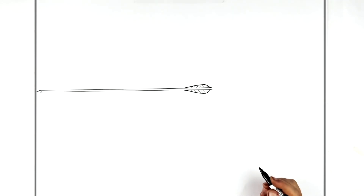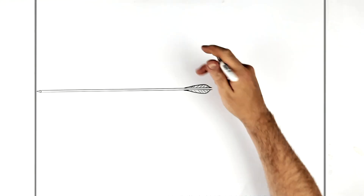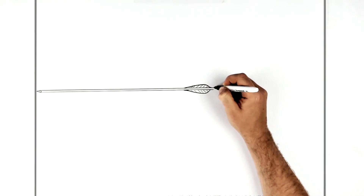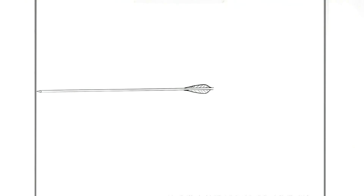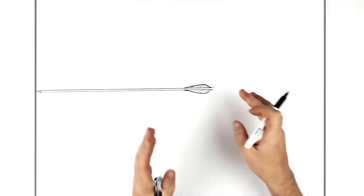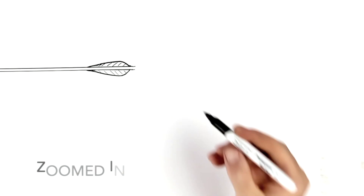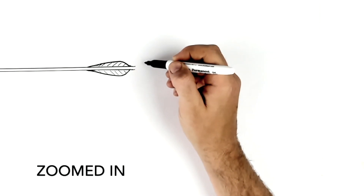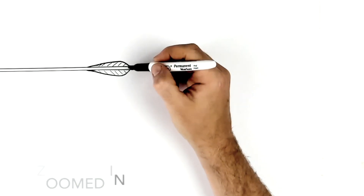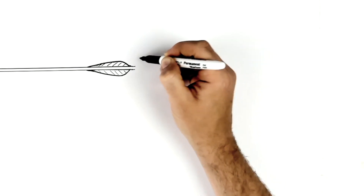We'll give it a pointy sort of tip like this — just a basic one. So the bow goes in behind his fingers, and the string goes up behind his face. His nose is like right above this, to get his head sort of in the right place. But what I'll do first is draw his hand. Complicated poses like this, you gotta think on the fly. He's got this archer's glove or something on here.